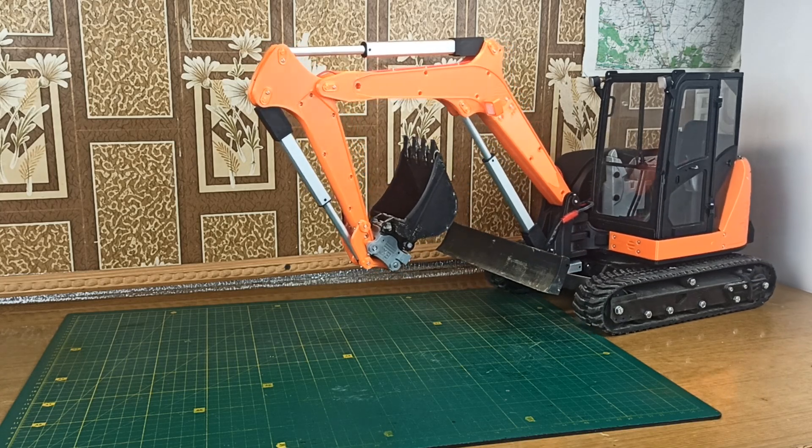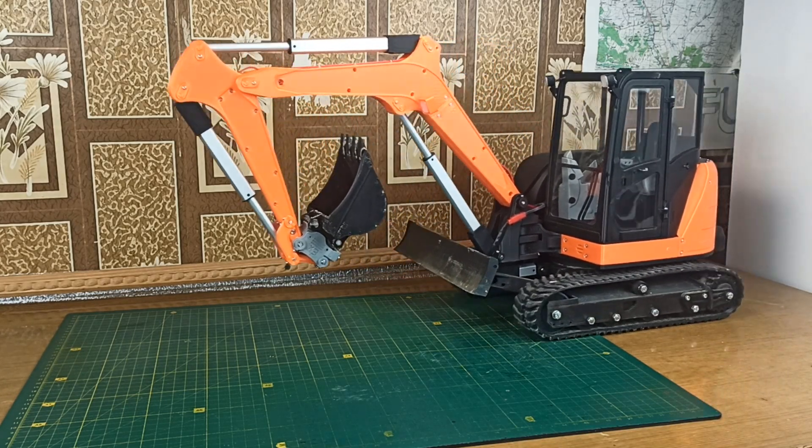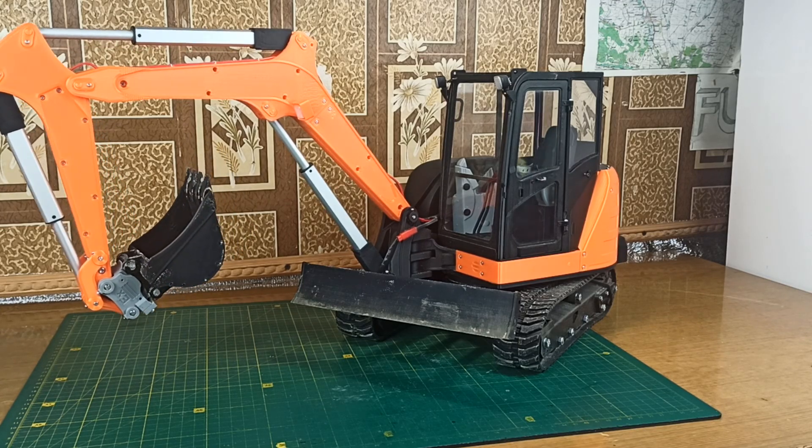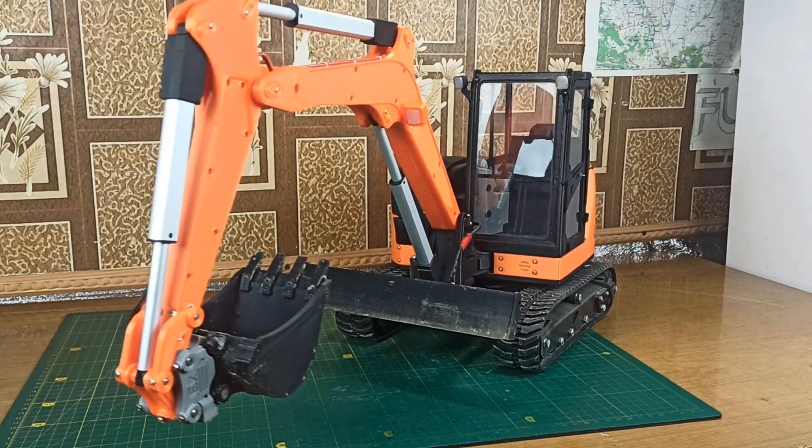Hello everyone! This is part 3 of the 3D printed excavator build. In this part I will show you how to connect all the electronic components together and the final assembly of the model. Let's get started.